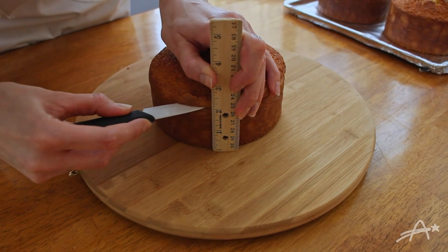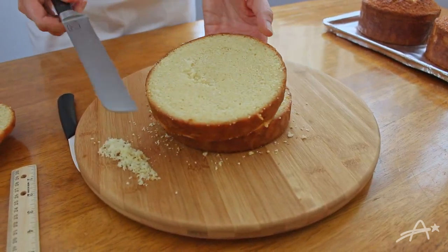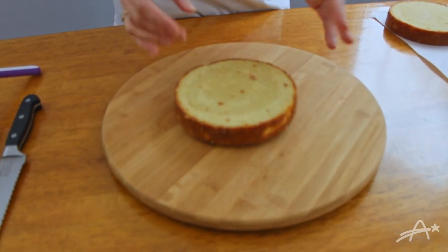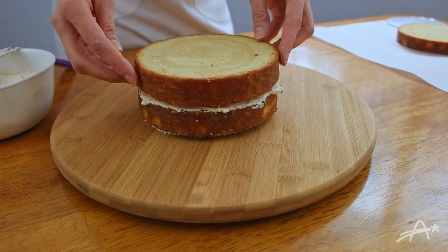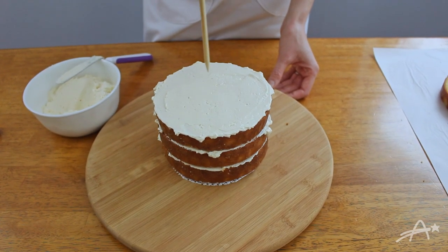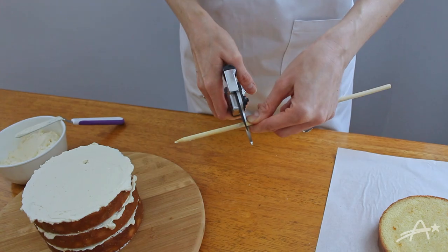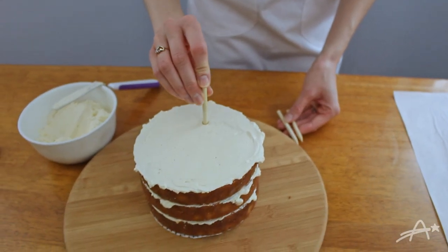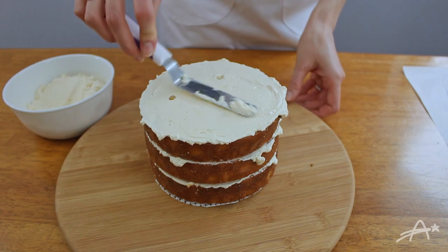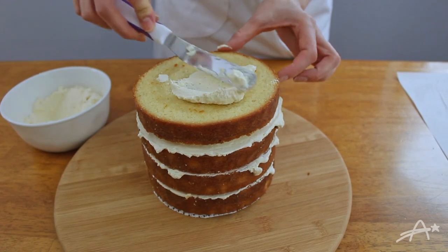I started with three 6-inch vanilla cakes. I leveled them and cut them in half. Now it's time to stack them. I started with my homemade cake board — I made this slightly smaller than my actual cake because I knew I was going to need to round the bottom. At the halfway mark I'm going to need to add some dowels for support. I tried to evenly space the three dowels, then I added a second cake board, also slightly smaller, then added the rest of the layers.